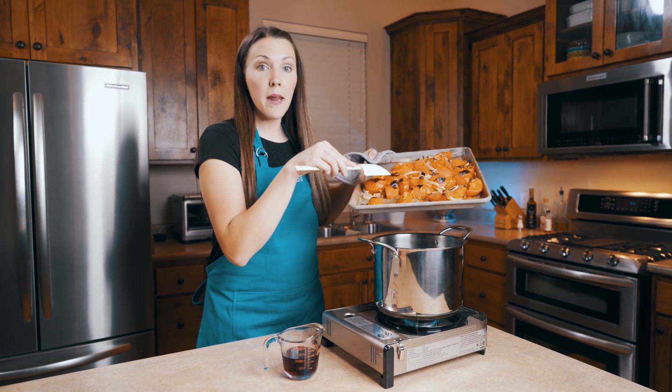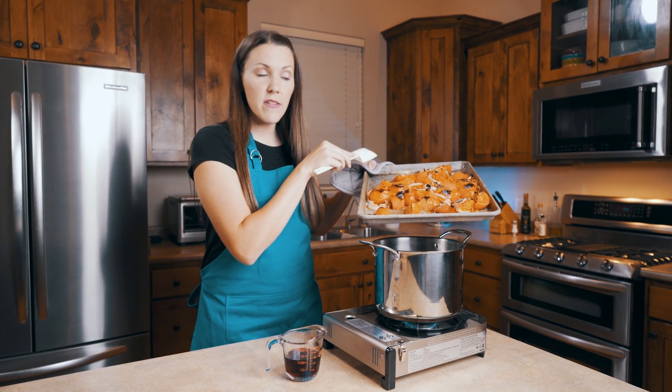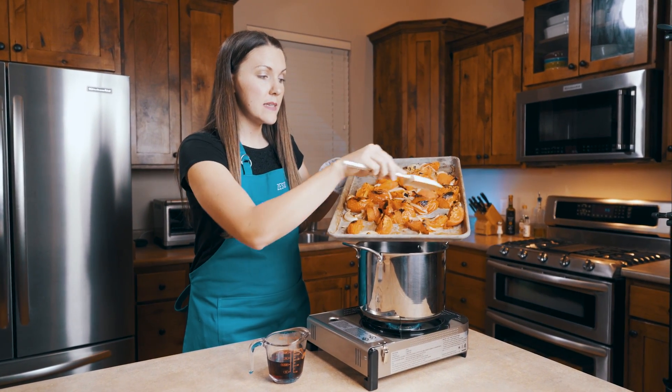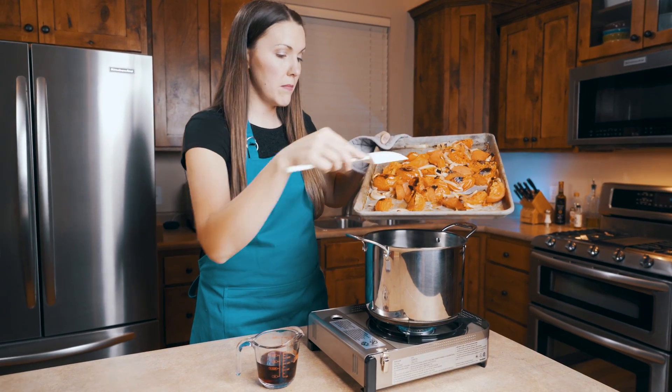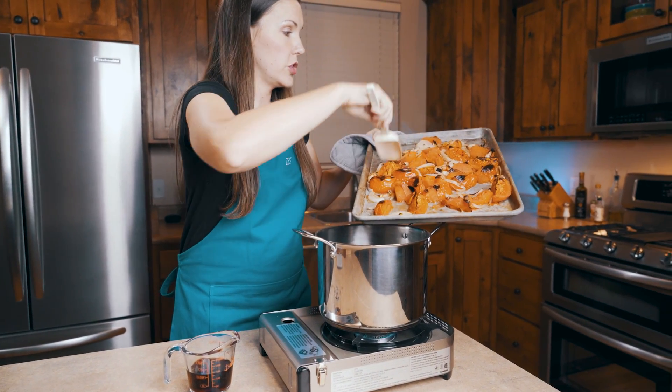I just took my roasted tomatoes and onions and garlic out of the oven. They were in there for about 10 minutes. We want to get this nice char all across them. Now we're going to put it into our pot with all of the juices as well.